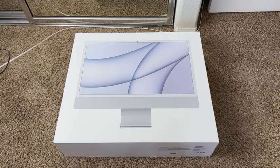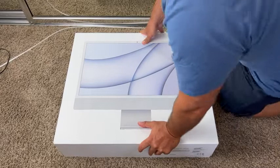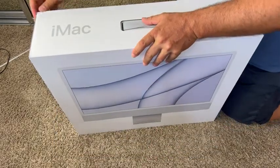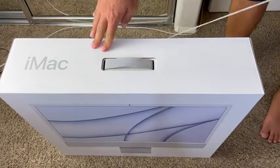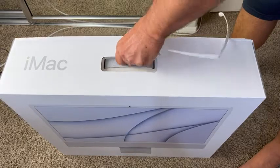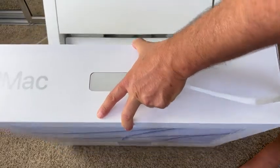Here we have the 24-inch M1 chip iMac with an 8-core CPU, an 8-core GPU, and 8 gigabytes of RAM. This is the cool box it comes in. Let's go ahead and unbox this bad boy and see what's inside it, and then I'll show you how fast it actually is.